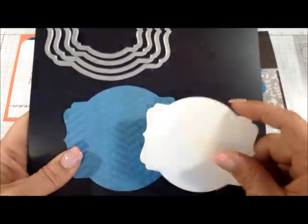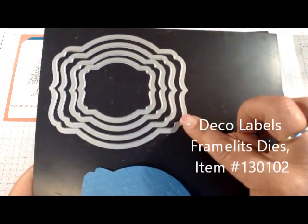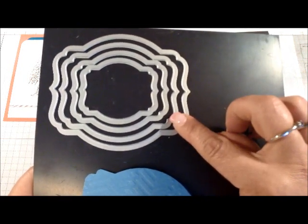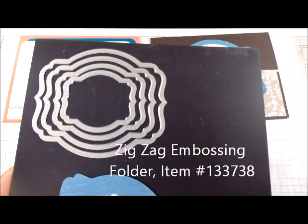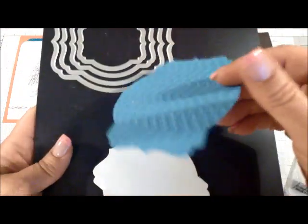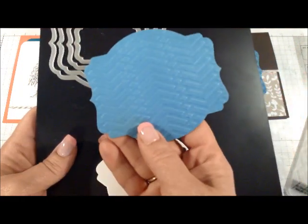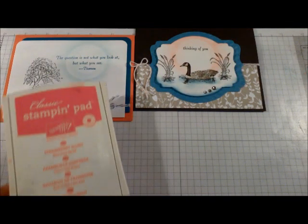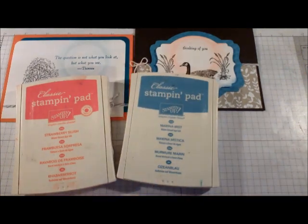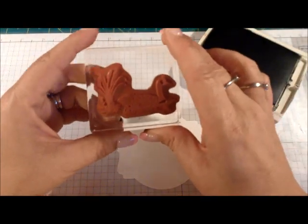You will also need two cutouts — one for stamping and one for the layered portion — from the Deco Labels Framelits collection. I used the larger one with Marina Mist cardstock and the next one down with Whisper White cardstock. I embossed the Marina Mist cardstock with the zigzag embossing folder. When you emboss it, it's pretty on both sides — one with a bumpy side and one with a flatter side, which is the side I'm using today. For ink colors, I'll be using Strawberry Slush, Marina Mist, and Early Espresso.